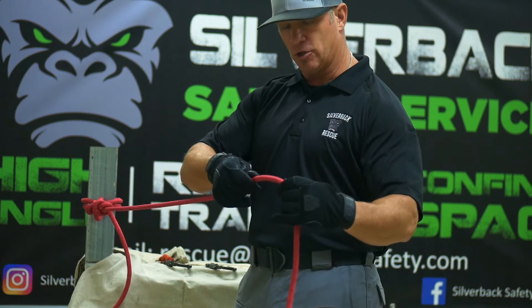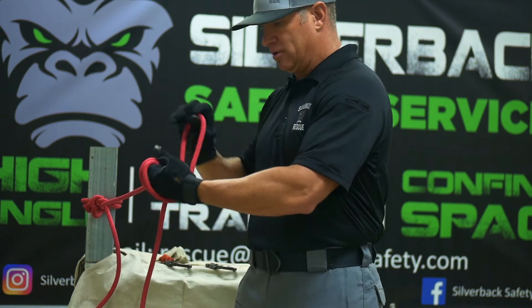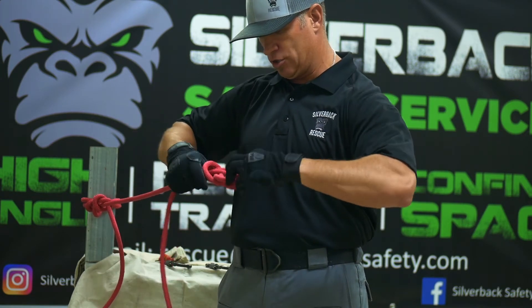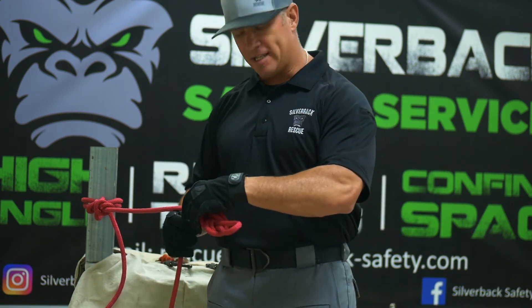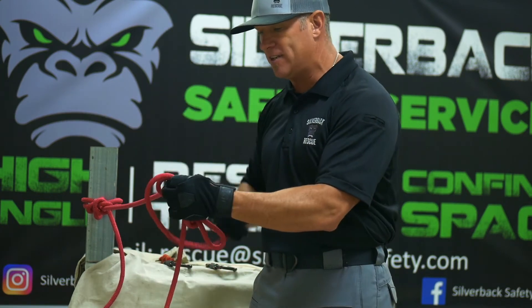For demonstration purposes, we're going to start right here. Put a loop in the rope, which is just a simple bight in the rope, which we have explained in earlier videos on YouTube. So we'll dress this down, and always remember to put your overhand safety. If you have a lot of rope, it's okay to go ahead and double the rope to put your safety in.